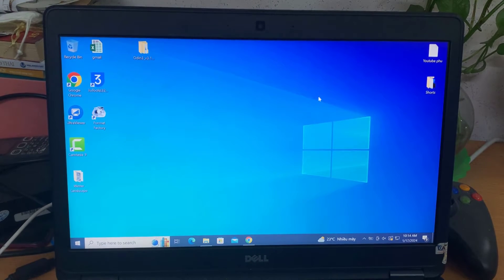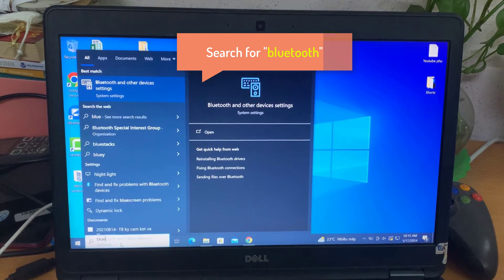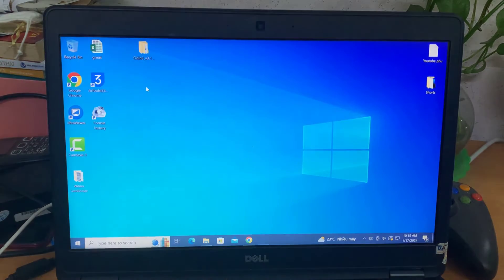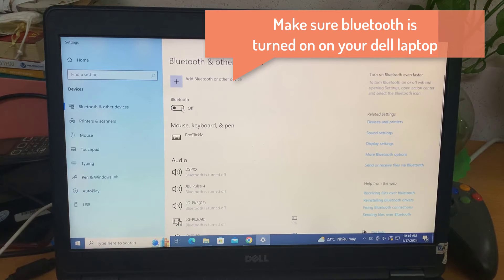First of all, you're going to go down to your Windows 10 search bar. You're going to type in Bluetooth, because we're going to go to your Bluetooth settings. It pops right up there — I hit Bluetooth and other device settings. Make sure Bluetooth is turned on on your Dell laptop.